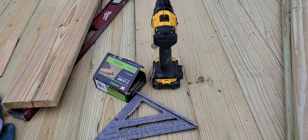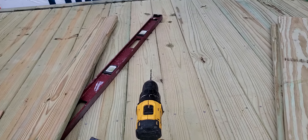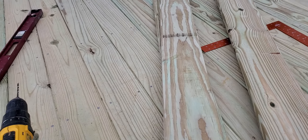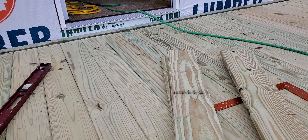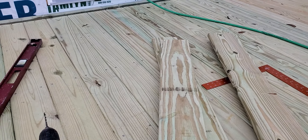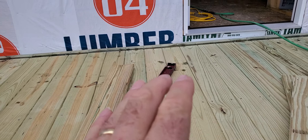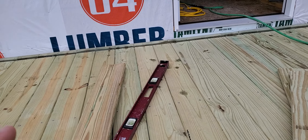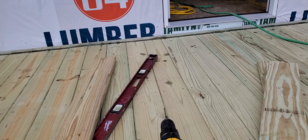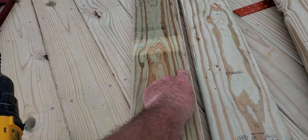These are five-quarter, meaning they're an inch thick, and sometimes they're crowned — warped across the flat way — not across the edge, which is called bowing. When they're crowned, you need to get that out of the board. If it's a really bad crown I turn the board over. I always look for the best side of the board when I install it — the side with smaller knots, better grain, whatever it is. These are going to get painted, but still you don't want any more knots than you have to.